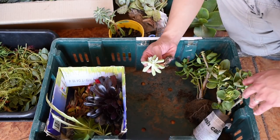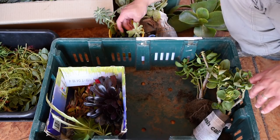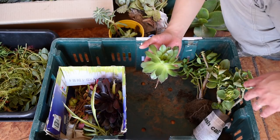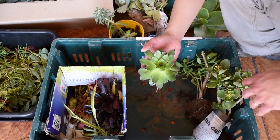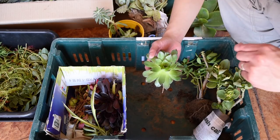This is an Echeveria Topsy-Turvy — a really young plant; figured why not. Another Sempervivum here — this is either a Calcareum or a Tectorum. I'm not that familiar with Sempervivum so I'm not sure how to tell those two apart, but I'm glad I got this in a swap.